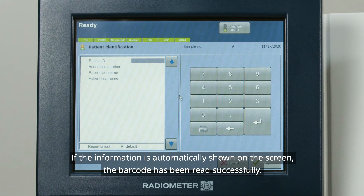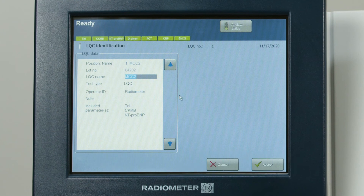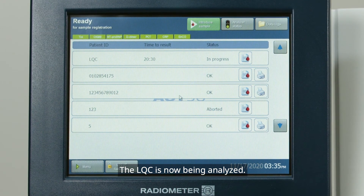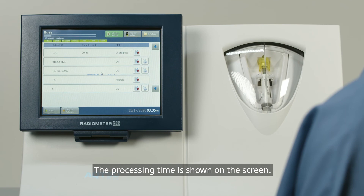If the information is automatically shown on the screen, the barcode has been read successfully. Now press Accept and Start. The LQC is now being analyzed. The processing time is shown on the screen.